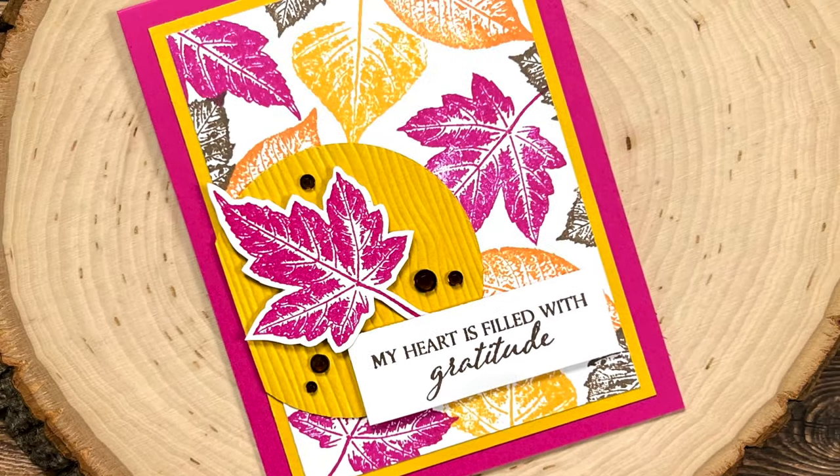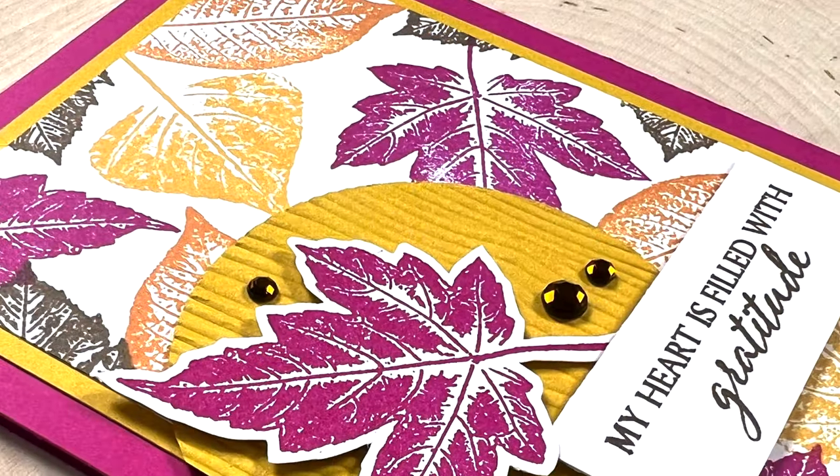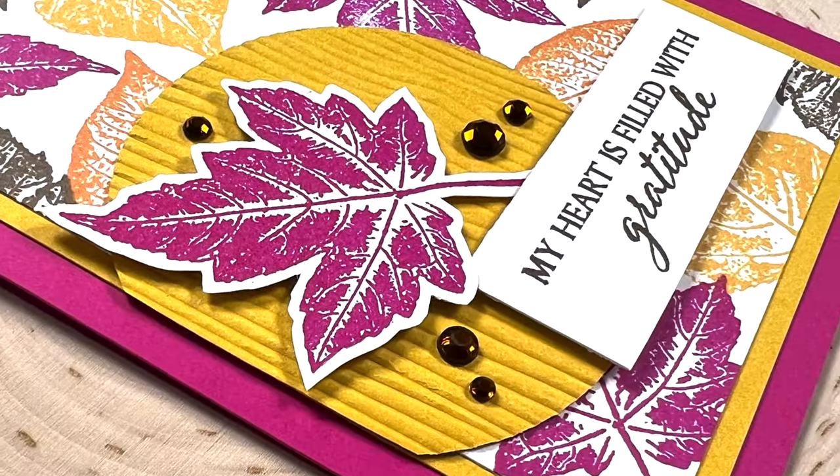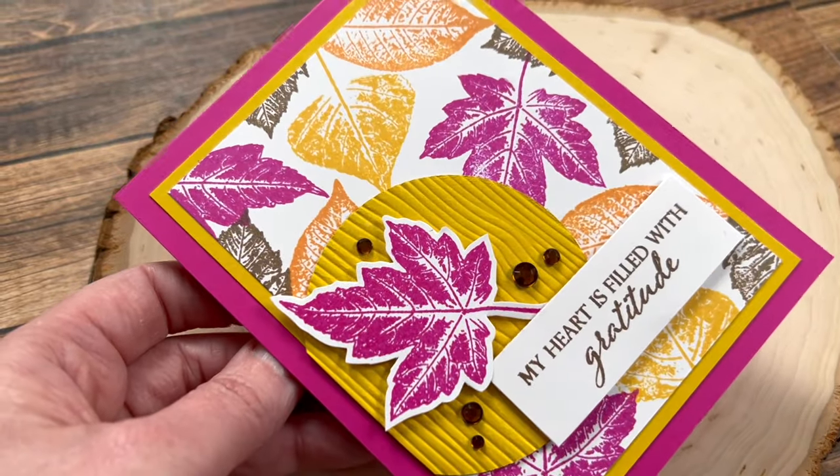Hello crafty friends! My name is Alicia but you can call me Crafty Owl, and welcome to my stop on the November 2024 Oh So Inspired Collaboration Hop.